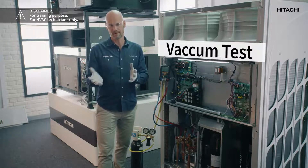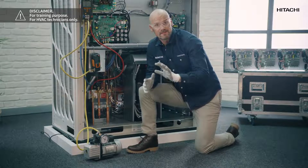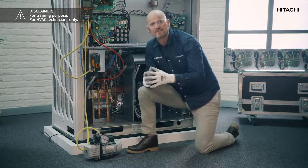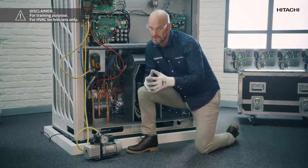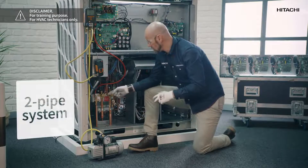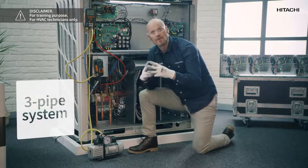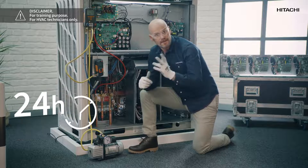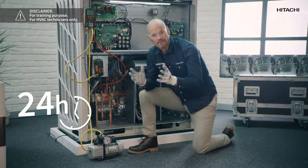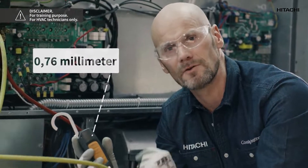Once the 48 hours have passed and the result is okay, we now perform the vacuum test. The vacuum test is very important — not doing it could have serious and costly consequences for the system. If your system is a two pipe system, we have to do it at this point and at this point. If your system is a three pipe system, you have to do it for these three pipes. This test must be run for at least 24 hours, and the optimal value will be 0.76 millimeter mercury on the vacuum gauge.